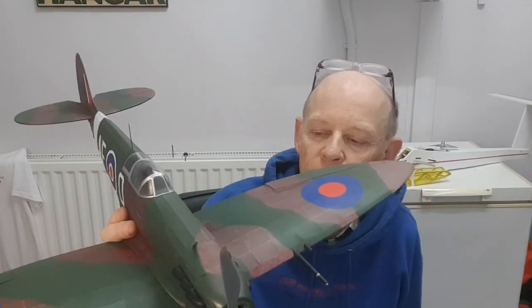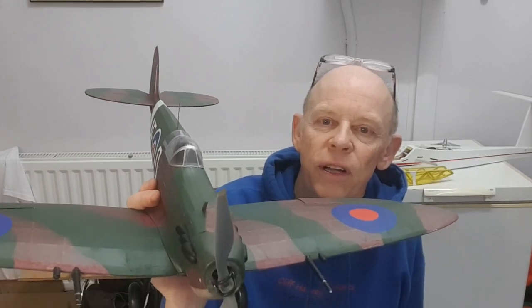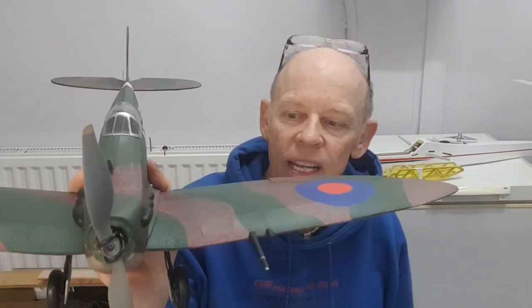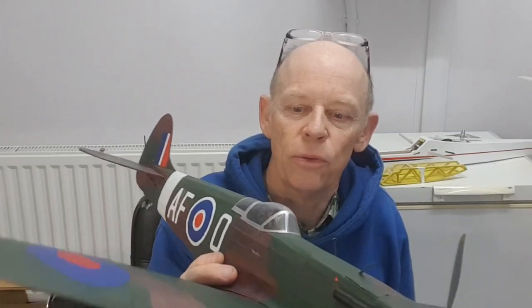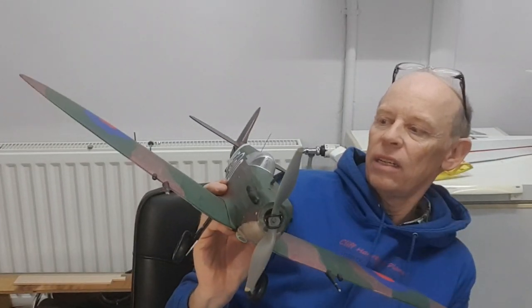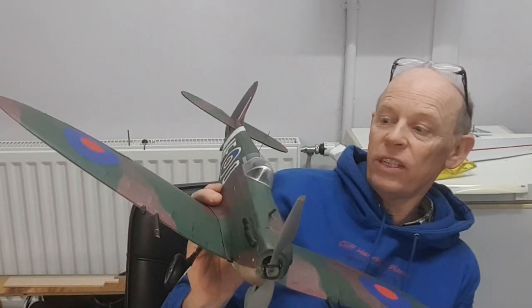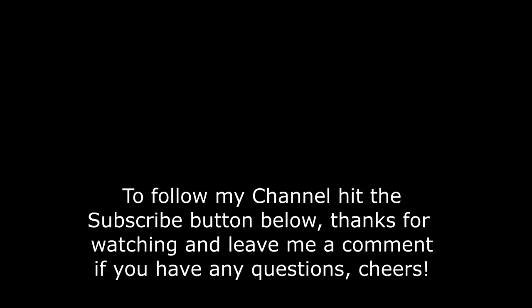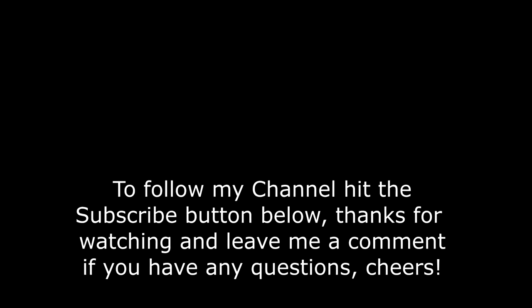If you want to hit the little subscribe button down below just to follow my exploits, that'd be great. Now I can get back on to this one, which is only not quite finished. We look forward to seeing you up at the field to see how this one goes — it's a cracking model, let's face it. Beautiful, and very, very strong. Anyway, see you up at the patch, thanks very much for watching, and I'll see you on the next video. See you guys, bye!